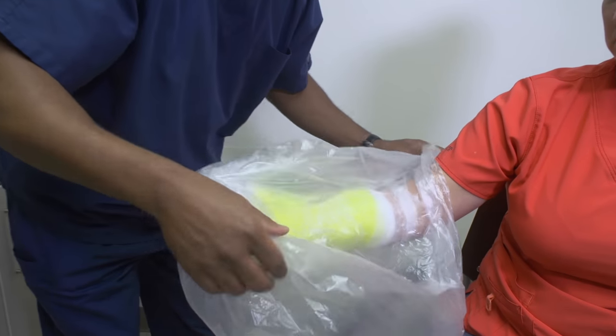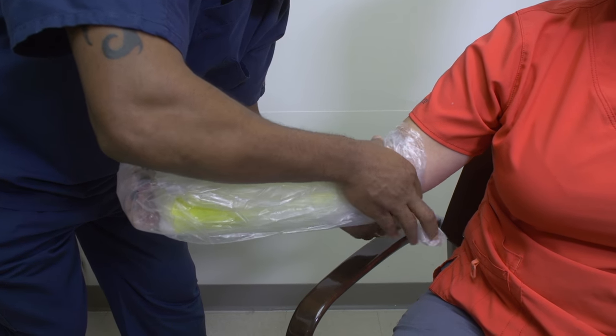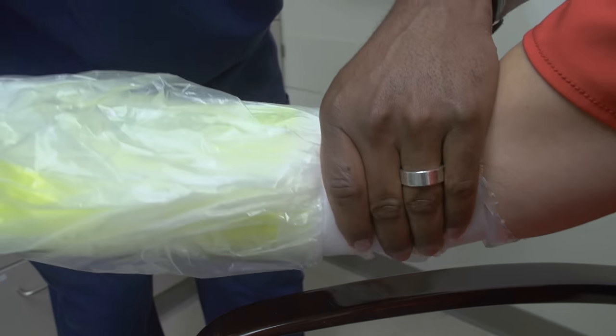Then apply a heavy gray trash bag, making sure the trash bag goes above the top of the cast. Secure at the top with another layer of medical tape.